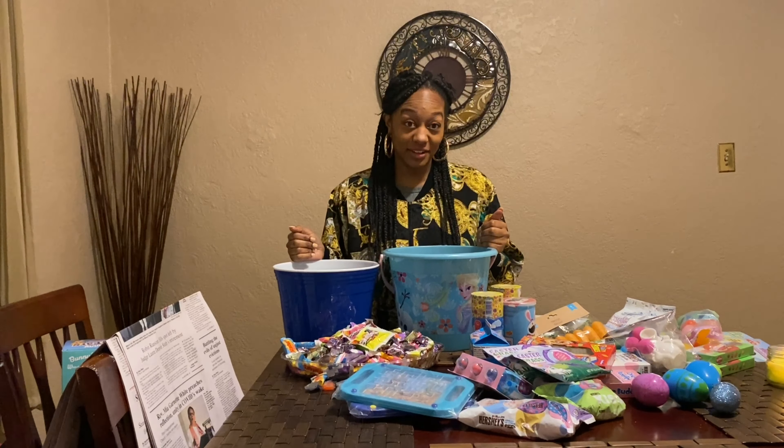Then put the tissue paper in. This is a bigger bucket so it's a little difficult. I have several ways that I make gift baskets, but this is just how I make Easter baskets. Go ahead and spread this out and make it all full.